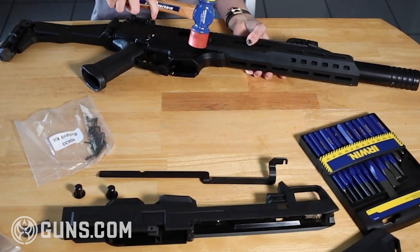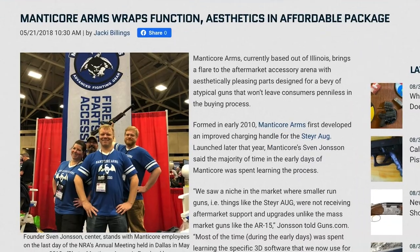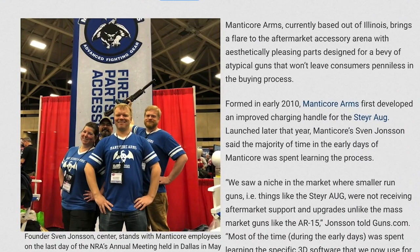I did hit a snag when I was trying to tap a roll pin into the mag release. I ended up having to call my buddy Sven, who happens to be the owner and the brains behind Manticore Arms, for a little help. He was able to get me back on track, and I greatly appreciated it — so thank you, Sven.